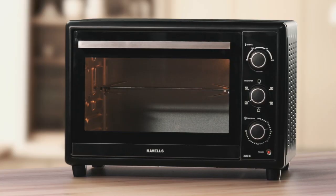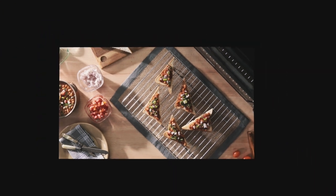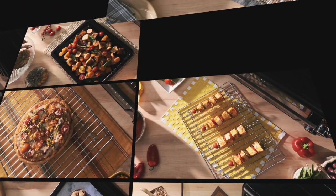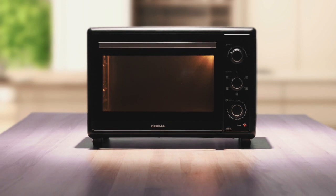For perfectly grilled non-vegetarian delights, use this motorized rotisserie. Such a diverse menu — and all this is just the beginning. With such a versatile set of features, Havells' range of OTGs give you unlimited options for cooking.